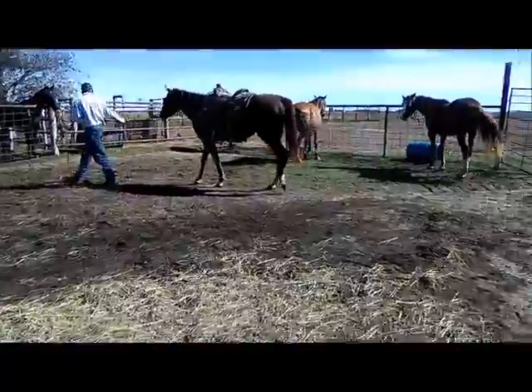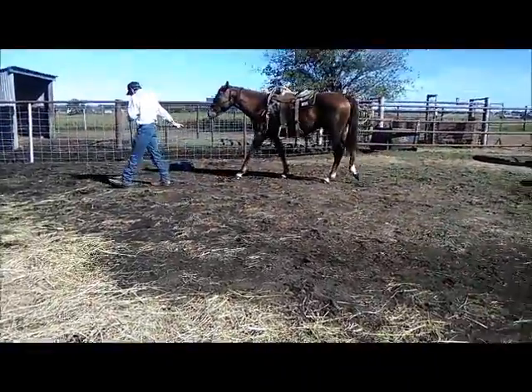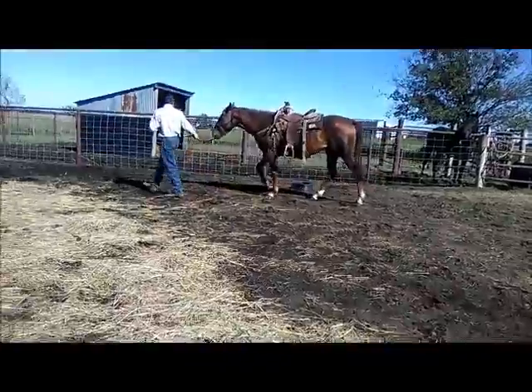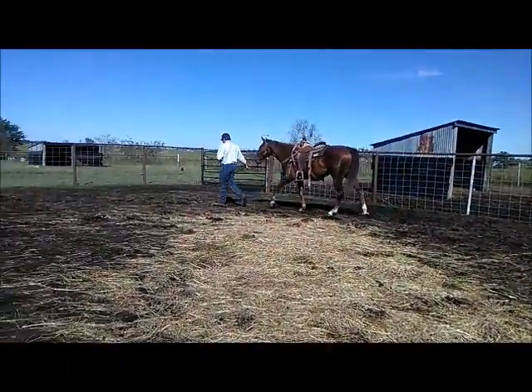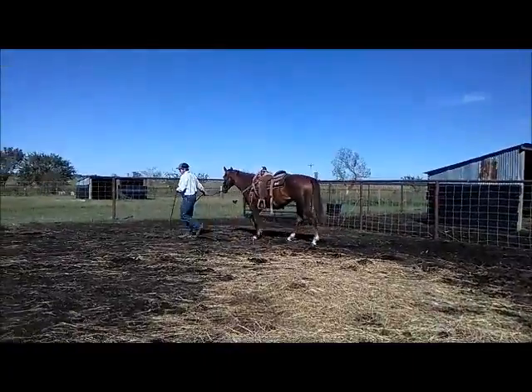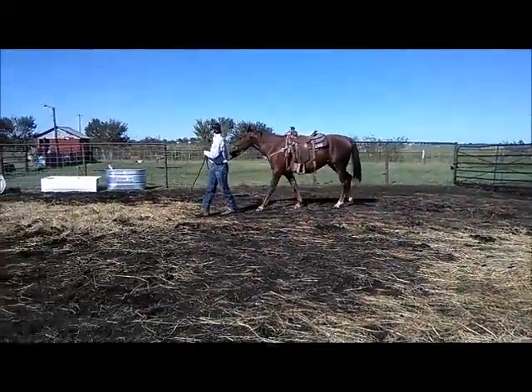Go just a couple of times around in a circle and then call it quits. She's not resisting it. But here's the thing — don't take her back to that corner where you saddled her. Take her someplace different to unsaddle her. You see what I'm saying?